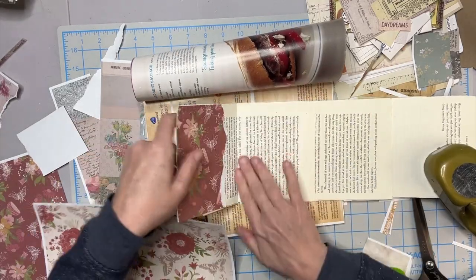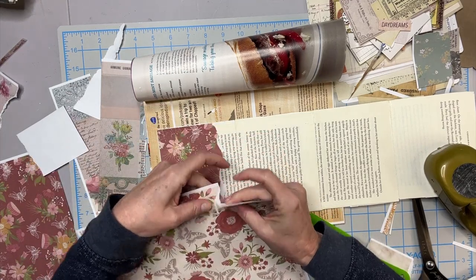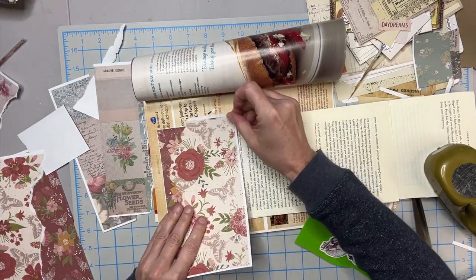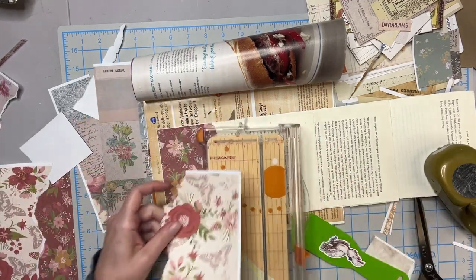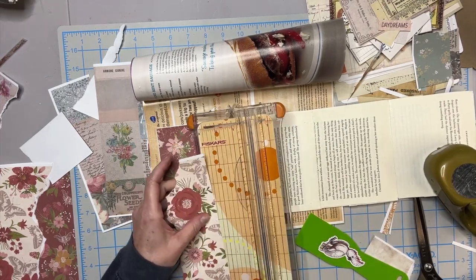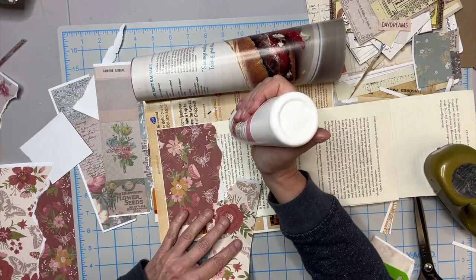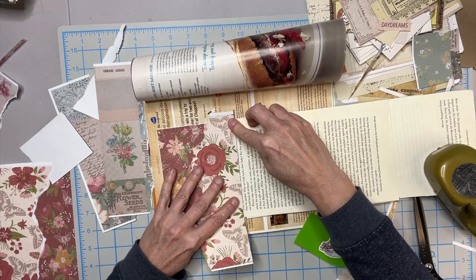So, what have you guys made with book pages? I really love these papers so much. I made book page flowers — there's a video on my channel on how to make some simple, cute little book page flowers. If you have an abundance of book page, go through my playlist because I have a bunch of stuff in there. Super fun stuff.